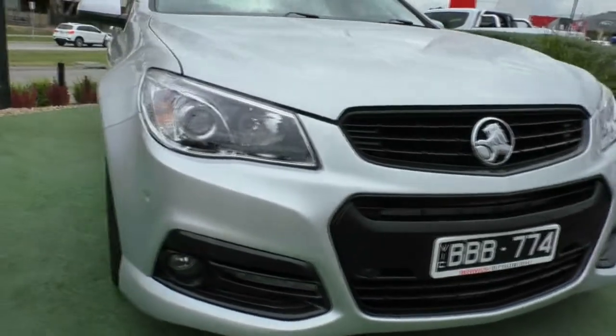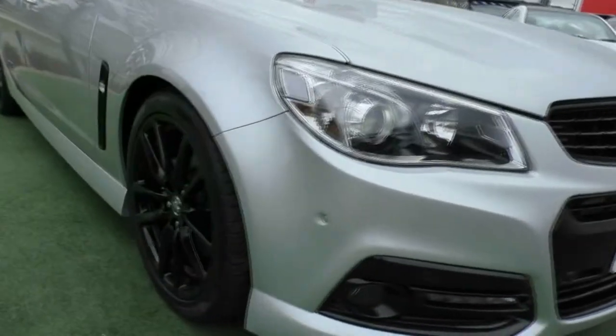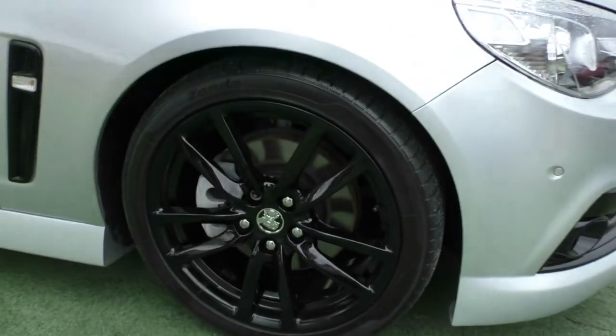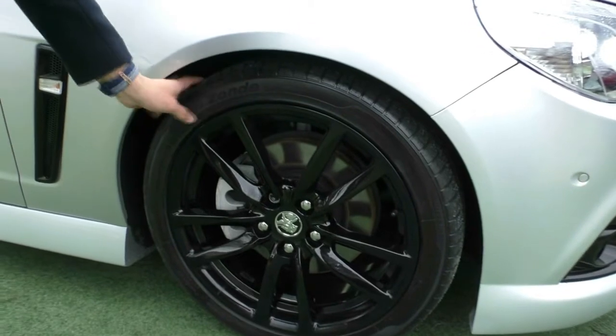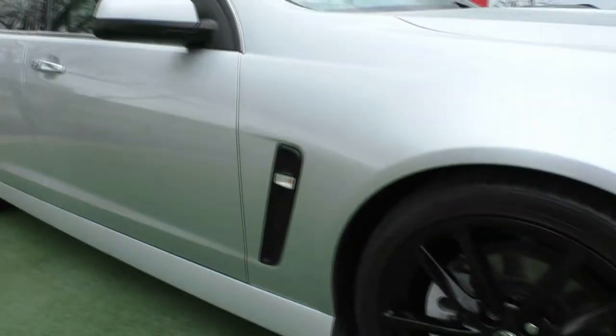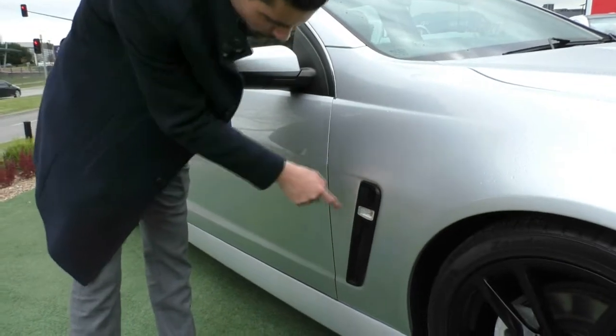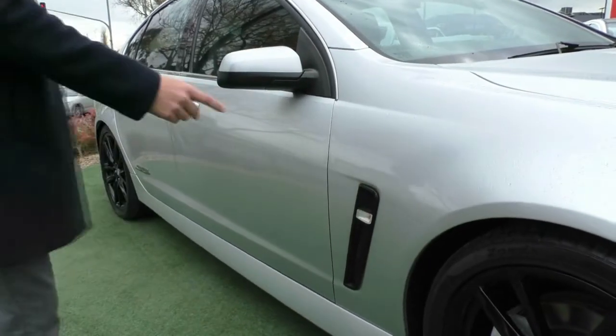We'll come around and look at our first alloy wheel. You can see we have these nice piano black finish wheels and they are unmarked — pretty much brand new — and you have really good tread left on those tyres as well. You do have this blacked out side vent; it isn't actually functional, it's just there for style, but you do have your side indicator integrated into that side vent as well.